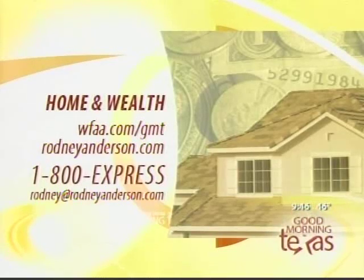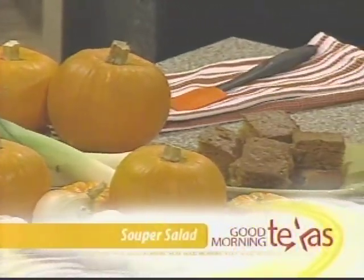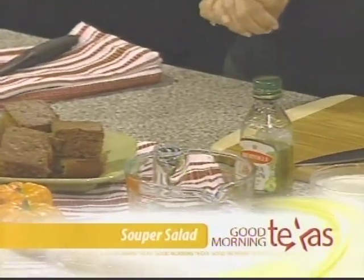Contact Rodney at RodneyAnderson.com or call 1-800-EXPRESS — easy to remember. Today would be a great day for a cup of soup. Coming up next, our friends from Super Salad will show us how to prepare a pumpkin bisque soup for this very chilly day. Good Morning Texas is back in two minutes.